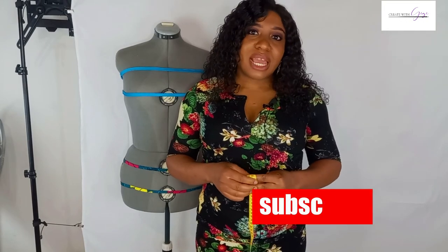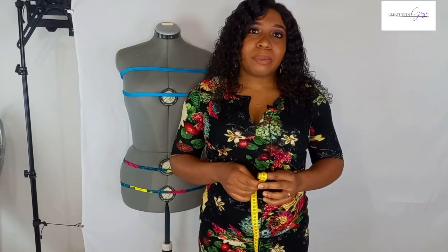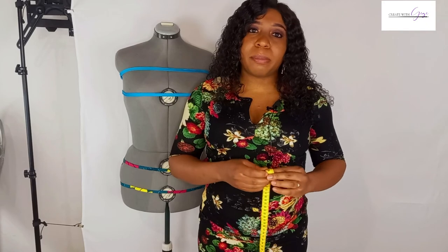Thank you for watching to the end of this video — I really appreciate it. Please subscribe, hit the notification bell, comment, like, and share my content so you don't miss out on anything going forward. Things are about to get very interesting: the measurements we took in this class will be put to use in the next series of videos, where you will learn how to construct the basic skirt block — the back and front skirt.